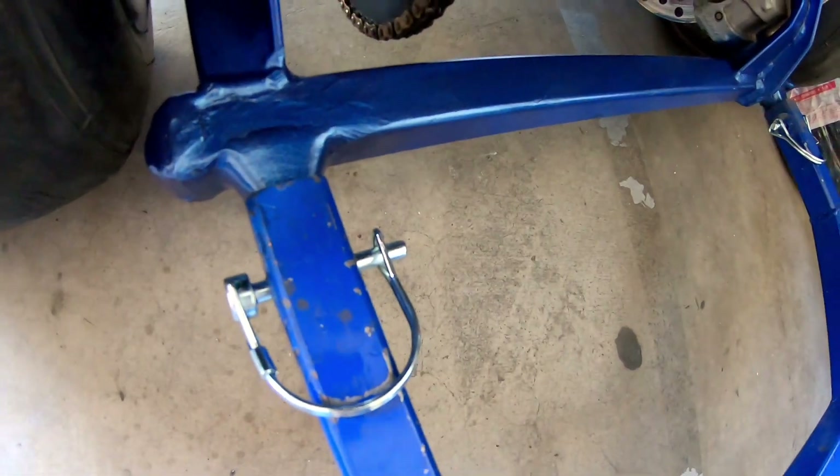That looks pretty cool with the wire pins on there — you can take it off really super quick. Those welds are beefy, man, those welds are nice and beefy. So that should hold it up pretty good, a lot better than it was before. I'm not sure if it'll hold a full-on wheelie, but it's pretty good, a lot better.